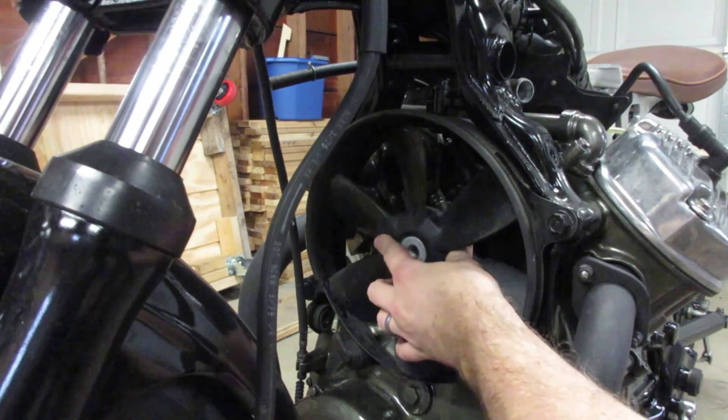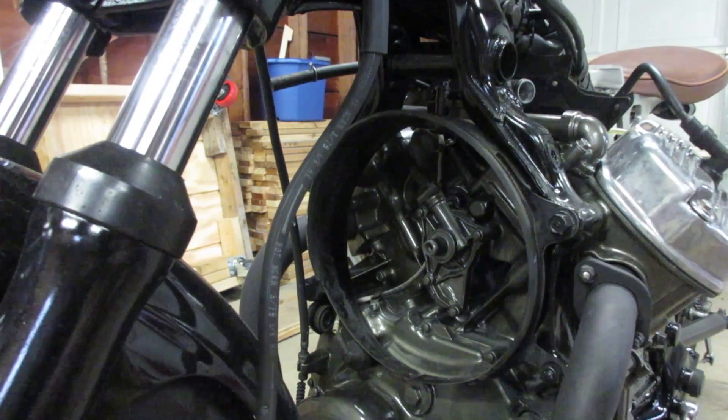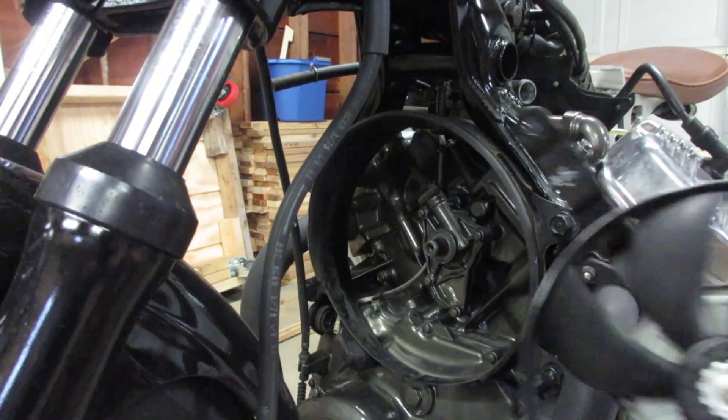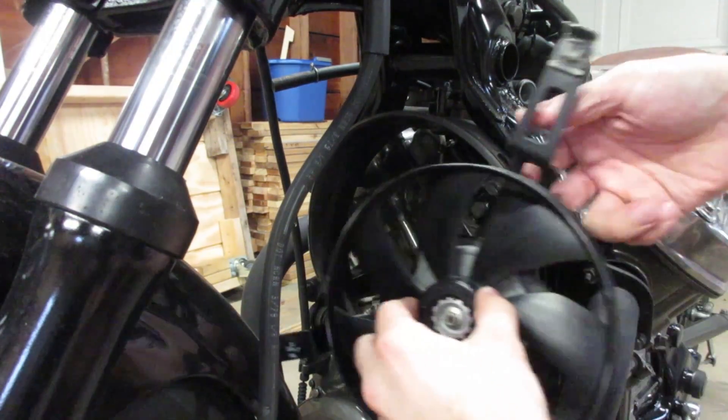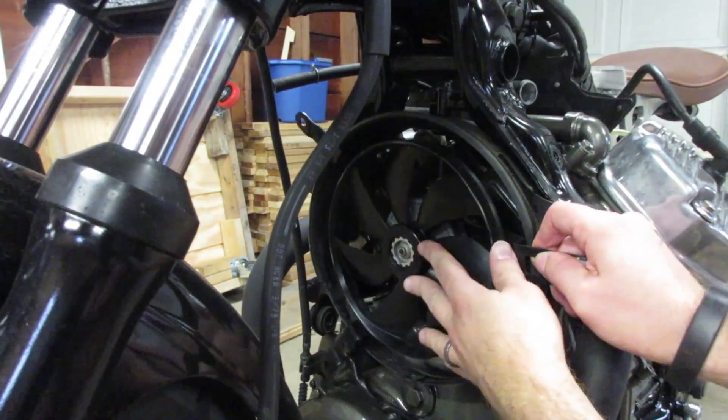Here's where the tapered end of the camshaft originally mounted to the mechanical fan. It's about a one-inch extension of the camshaft that would interfere with the mounting of the electric fan, so I've got to take that off.